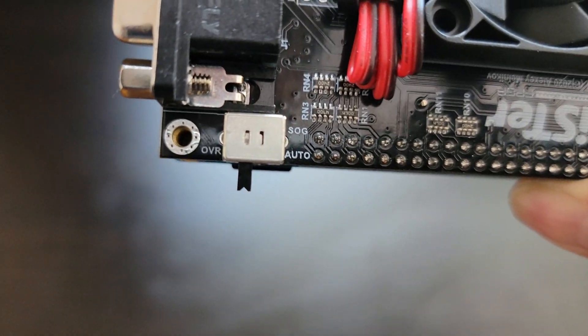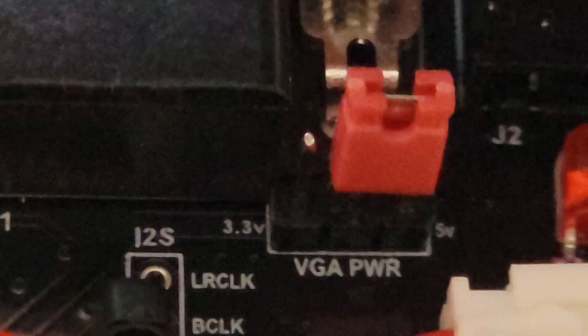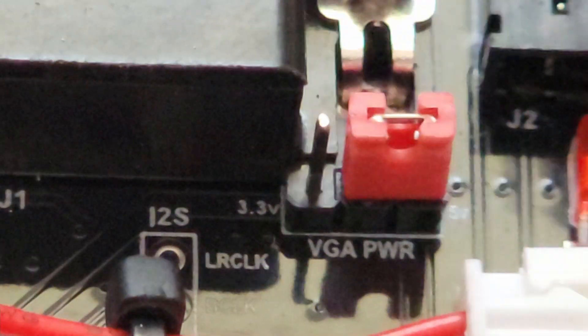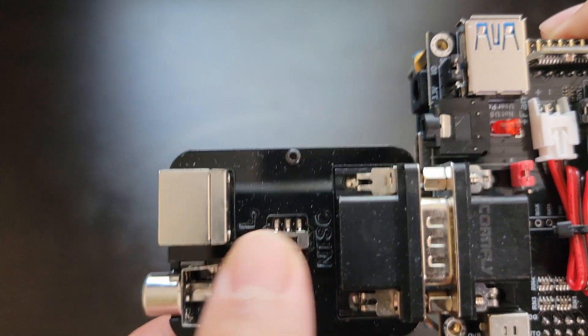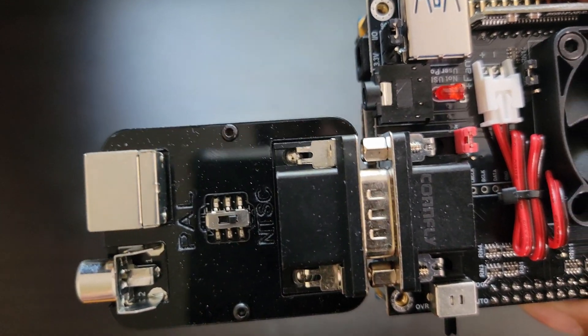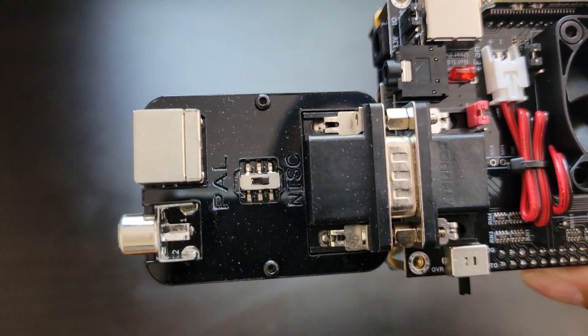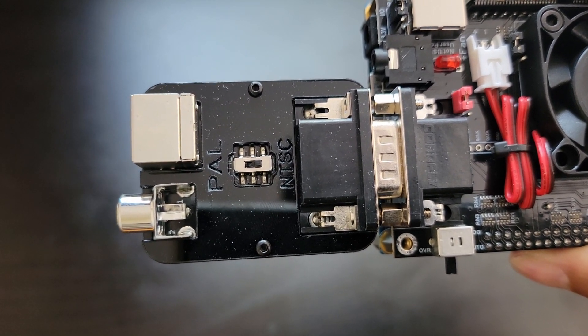Just move the switch to the opposite position of the SOG label. Also, on the IO board right next to the VGA port, make sure the VGA power jumper is set to 5 volts. Finally, on the analog adapter itself, set it to the type of television signal your CRT uses. In the US, TVs use the NTSC standard, so I'll set the adapter to that. PAL is usually used in European countries.